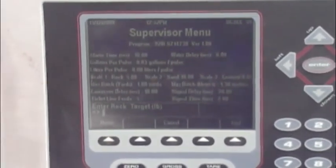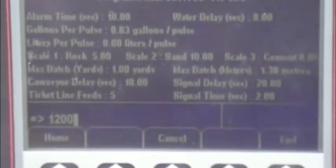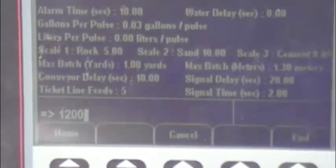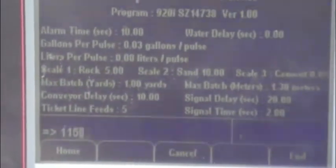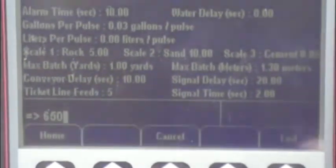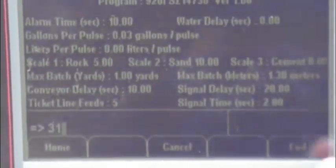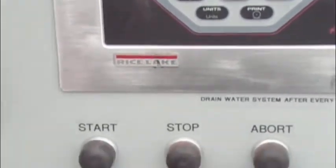Now we enter the target weights for our rock. We want 1200 pounds of rock, on a per-yard basis — this mix design is programmed for one yard, not a half yard, quarter yard, or two yards. Enter that. It asks for sand: we want 1150 pounds. Enter that. For cement, we want 650 pounds per yard. Then we enter a water target weight of 31 gallons. We will add the last two gallons of water by hand using the water add button.